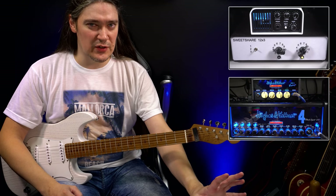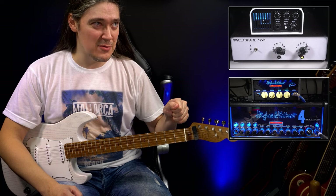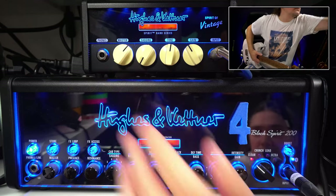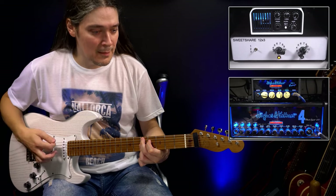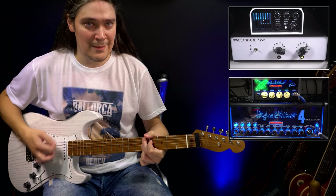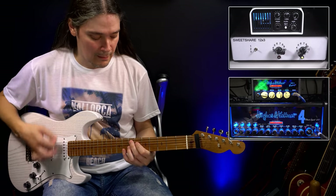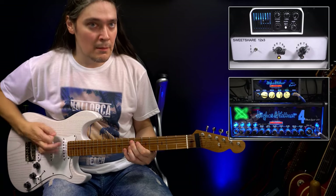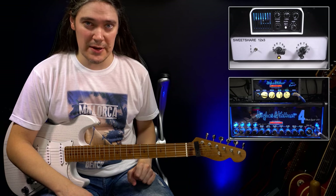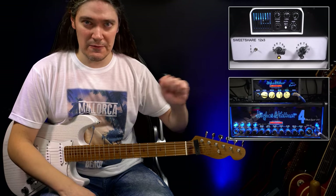It sounds like the Spirit of Vintage is slightly dirtier and quieter, so I will turn the gain a bit down and the volume a bit up. Now that they sound closer to one another, I want to figure out which of the amps is brighter and which one is darker, so I'll be playing with the tone knob.